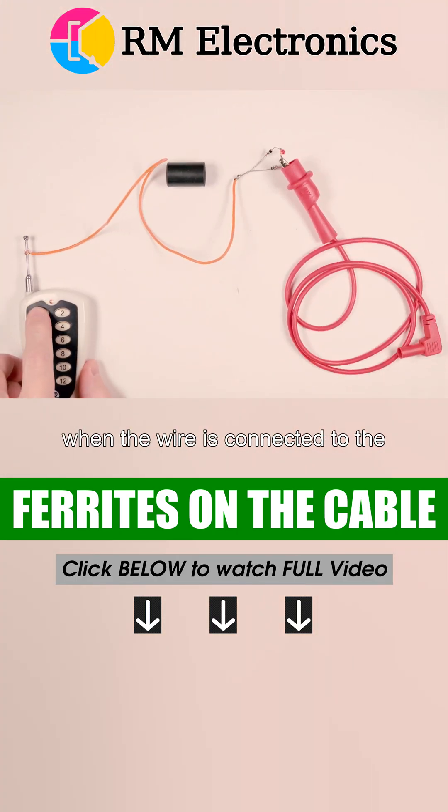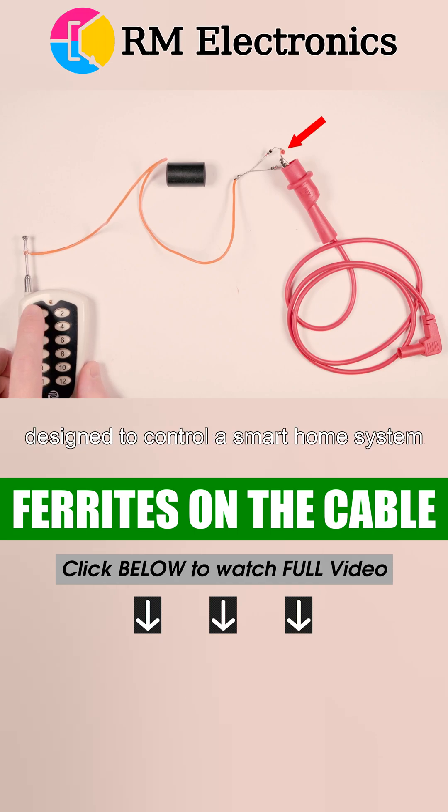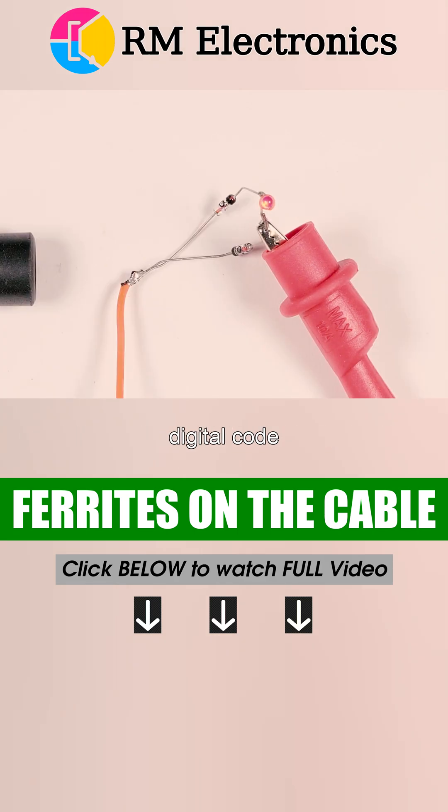When the wire is connected to the antenna and a radio signal is transmitted, the LED flickers. It's flashing because this remote is designed to control a smart home system and the radio signal is modulated with a digital code. In our case, that doesn't matter.